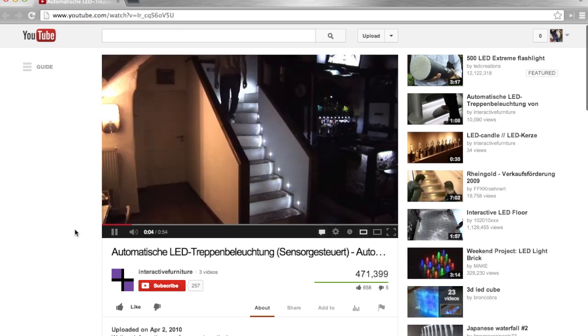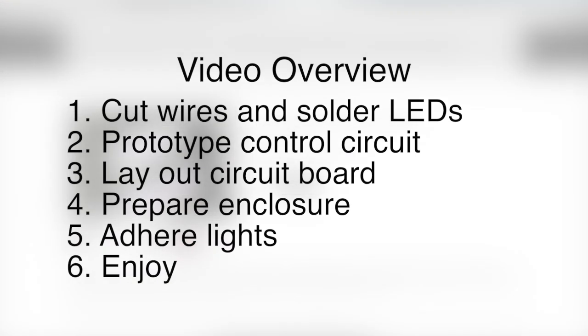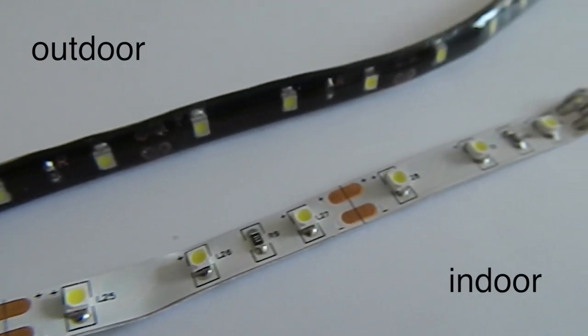I looked online and instantly fell in love with this soft-start controller, but when I looked at the price I was heartbroken. I will show you how to build your own for a fraction of the cost. The block diagram is incredibly simple.